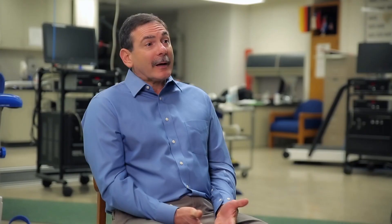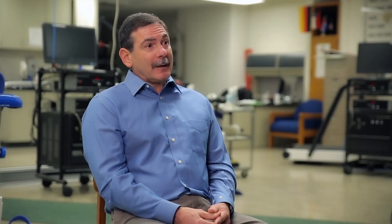The theory behind electrical muscle stimulation is pretty simple actually. When you exercise, your brain sends an electrical impulse by way of a nerve down to the muscles to make them contract.